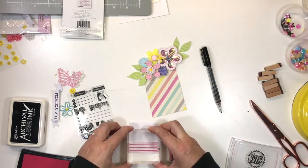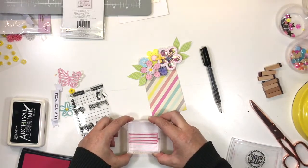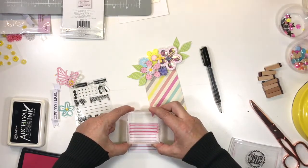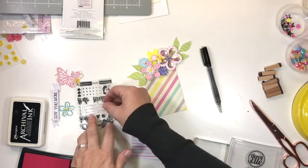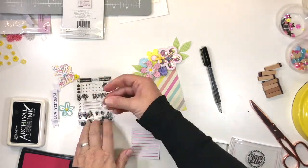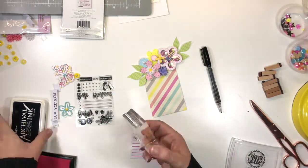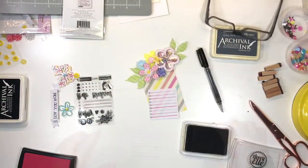I used one from Paige Evans for Pink Paisley and some Avery Elle ink, creating some nice pink journal lines. I used the other part of the stamp with the little circle designs to give each line a little bit of interest.